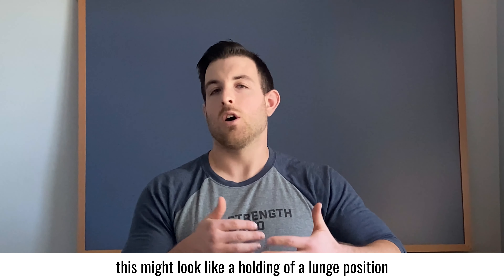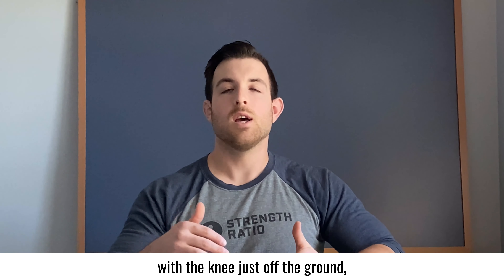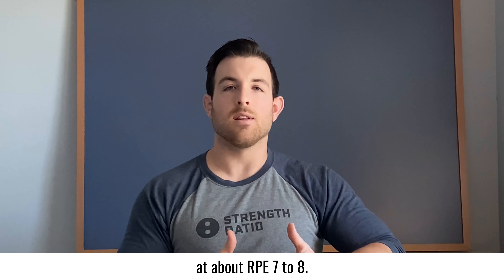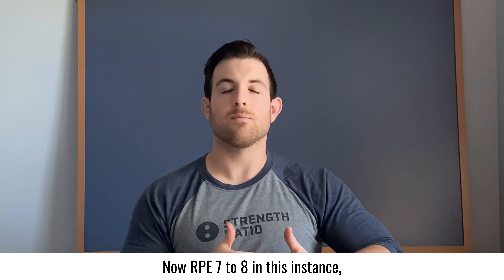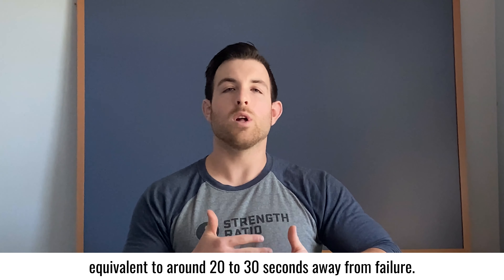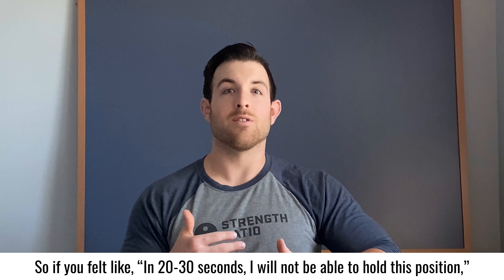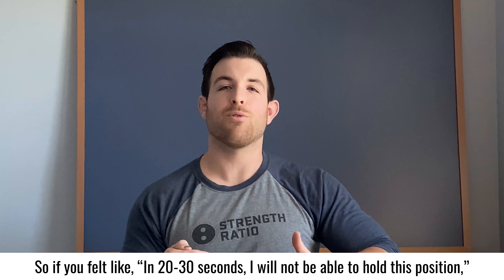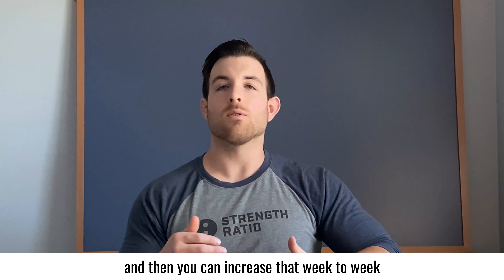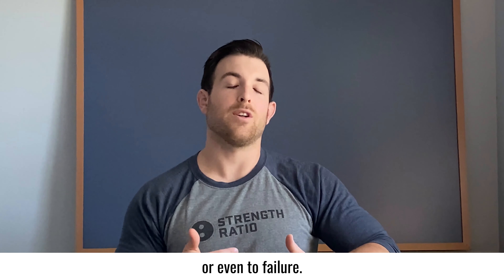For yielding isometrics, this might look like holding a lunge position with the knee just off the ground for as long as you can at about RPE 7-8. RPE 7-8 in this instance, because you can't measure reps, would be equivalent to around 20-30 seconds away from failure. You can increase that week to week by doing 10-20 seconds away from failure or even to failure.